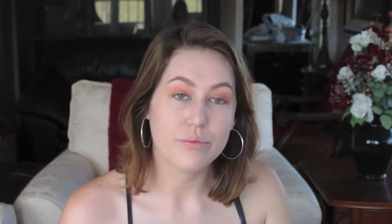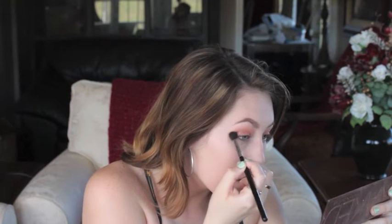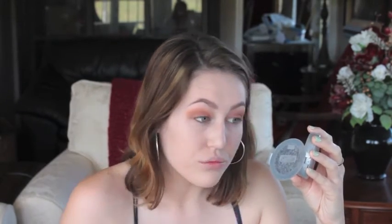Here I'm just blending out the edges a little bit. Then we're going to take Buck from my Naked Palette and apply that into the crease. And then I'm just going to take a Prismatic Shadow from NYX in the color Bedroom Eyes and apply that to the outer corners of my eyelids and blend it out. Then with my finger I'm going to pick up some of the color Half Baked from the Naked One Palette and apply that to the center of my eyelid.